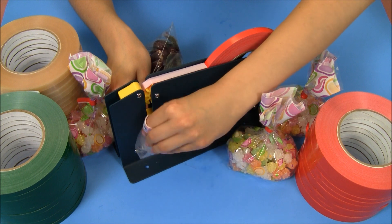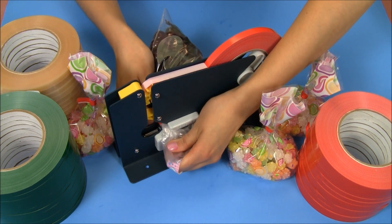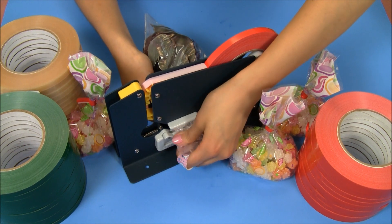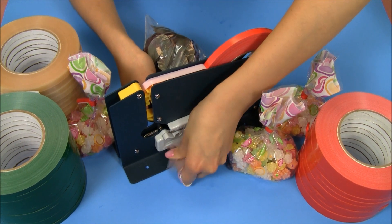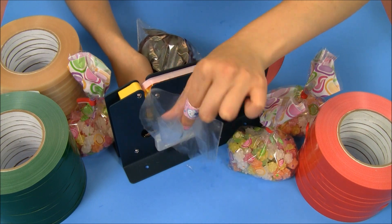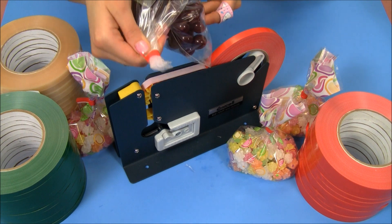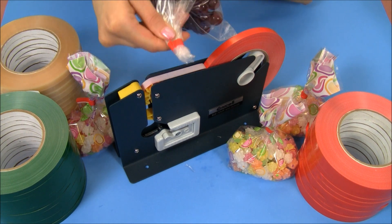Now if you want to get rid of this extra plastic right here, you simply slide it over and again push down where there's a razor that will cut away at the excess plastic, leaving you with a beautiful simple edge.